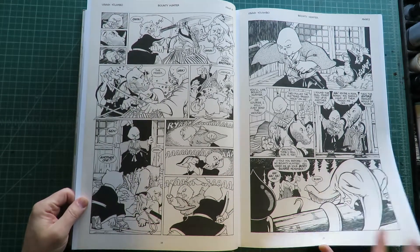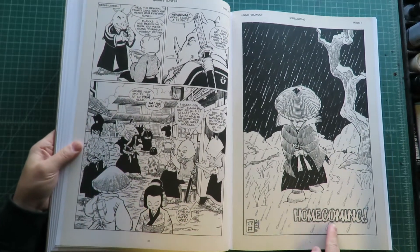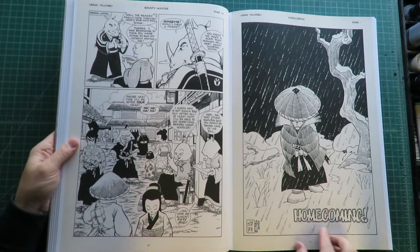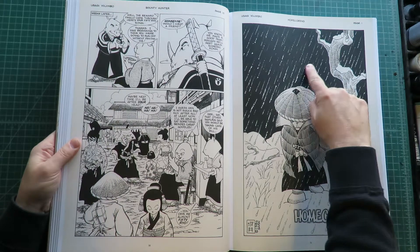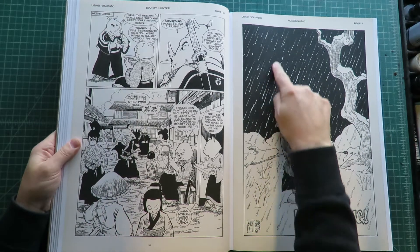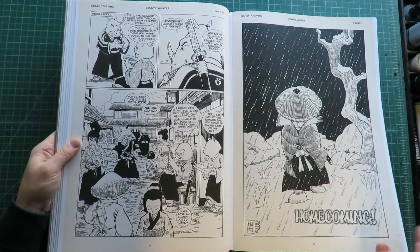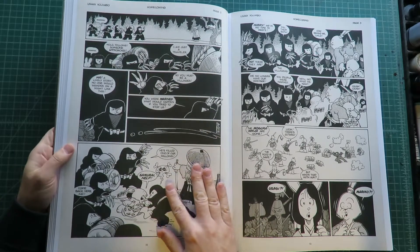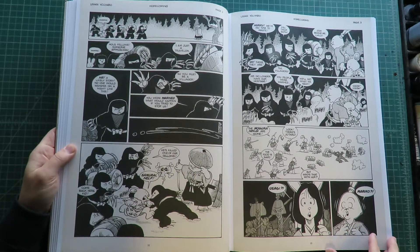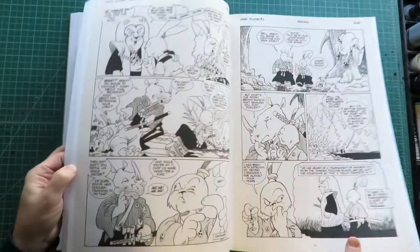Nice little detail — back when all the lettering was on the boards. 1986, that one's dated. This is where you'd tear at the board with a razor in order to get that effect. So that's not white on black — you lay down black ink and then scratch at it with a razor to get that snow effect. Interesting — the mole ninjas. Let's skip ahead because I can't go through this page by page, that'll take forever.